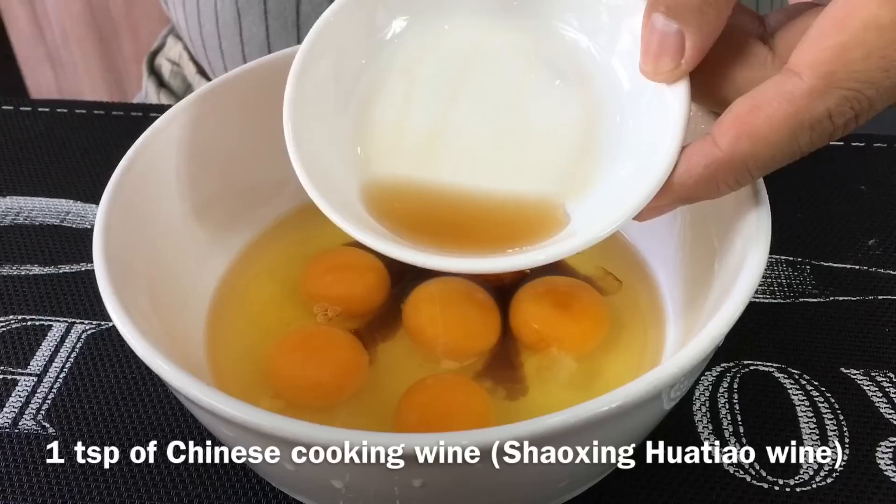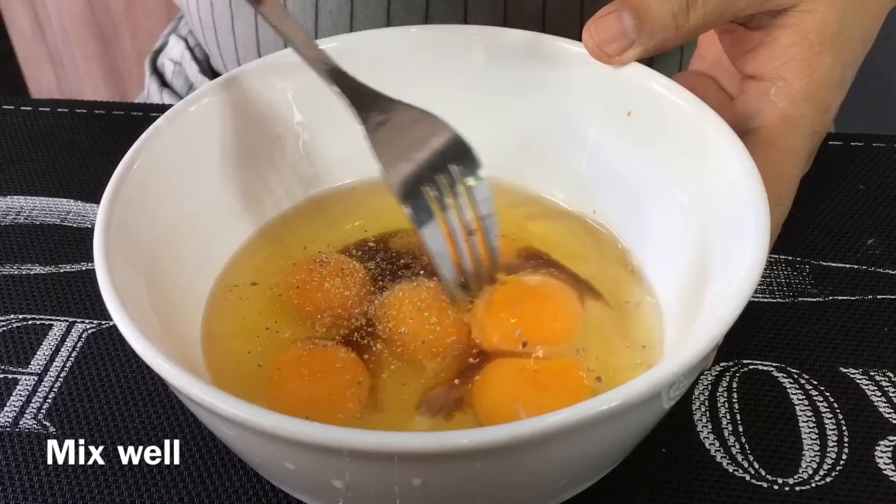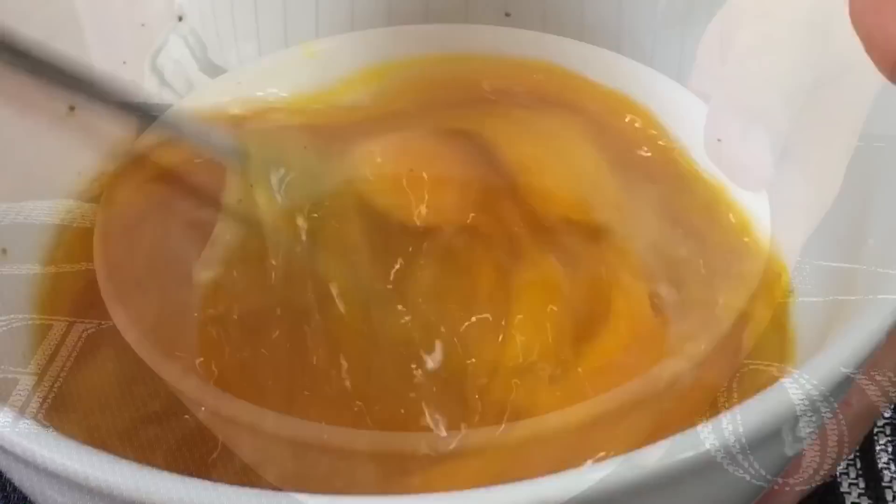One teaspoon of shaoxing jiu or shaoxing wine. This will bring out the flavor, and of course dashes of pepper. Just beat them up. If you do not want to use light soya sauce you can always replace it with salt.